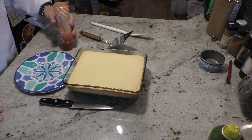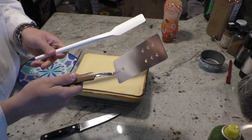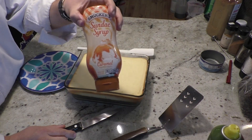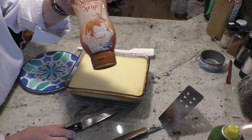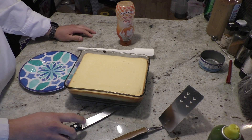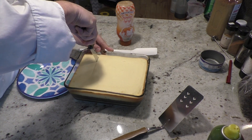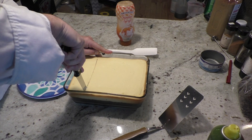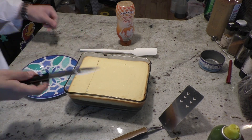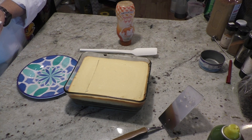Okay, so our brownie cheesecake sat overnight. We are going to cut it. Two ways to get it out — I have a metal spatula and a really skinny spatula. I'm going to plate it and drizzle it with caramel sauce. If you want to know how to make the caramel sauce, you can look it up or I can do a video — just let me know. Chocolate sauce will be another option. If you want it to look pretty, wipe your knife every time you cut it. If you want to cut a little cleaner, get your knife hot.